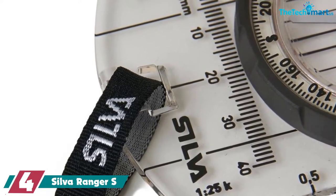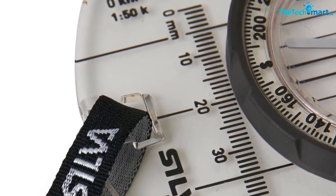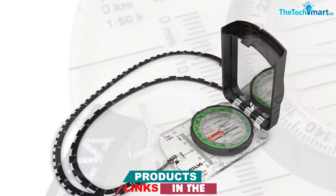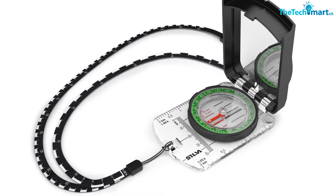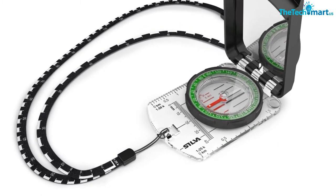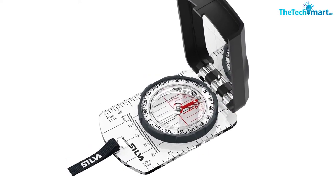The needle sits in a liquid-filled capsule and provides a quick and accurate heading. The baseplate includes a ruler, soft and non-slip dry flex socket, and an extra-large size direction finder for simple and exact course planning. It also has fluorescent elements for use in the dark, and the declination scale is easy to adjust for a more accurate reading. The sighting mirror is part of the lid for more accurate readings too.